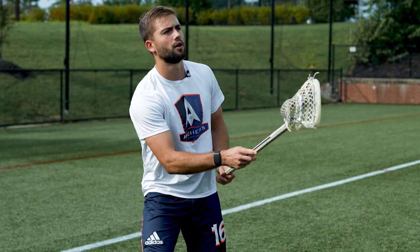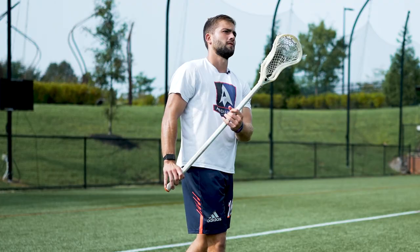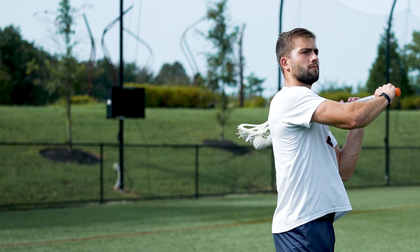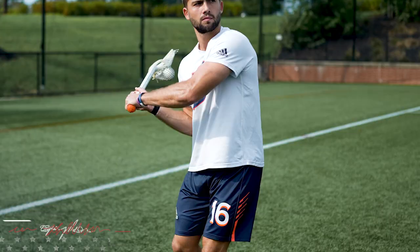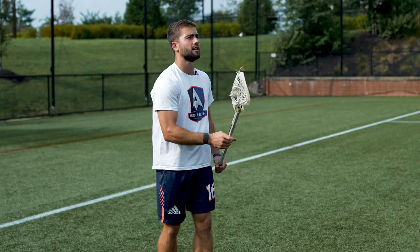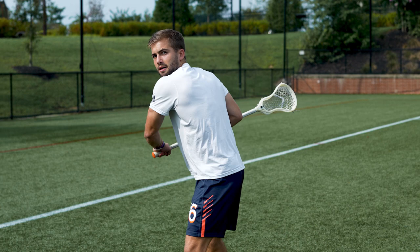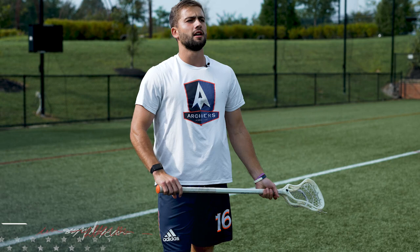I also understand that I need to have a quick release, but I also need to be accurate. That's where having good fundamentals first and then building your stick around you comes in. With me, it's all about having some good top hand action, being able to just flick your wrists to get the ball out — whether you're throwing behind the back, sidearm, righty, lefty, however you want to throw it, it should look the same. That's what I've done over the years: perfected that with both my right hand and my left hand, and with that I'm able to do everything with both hands.